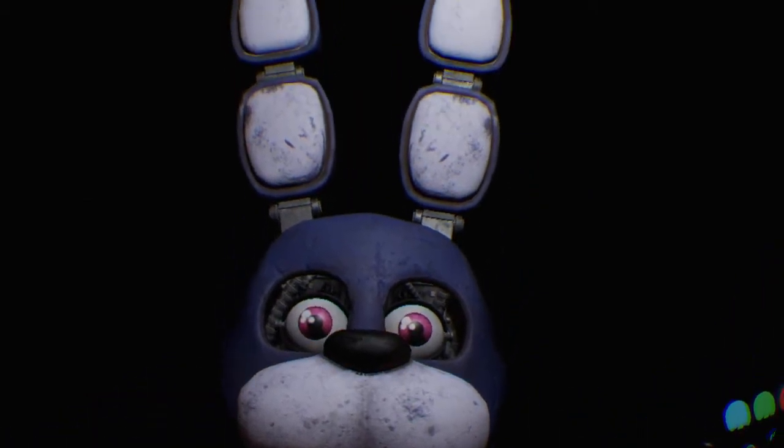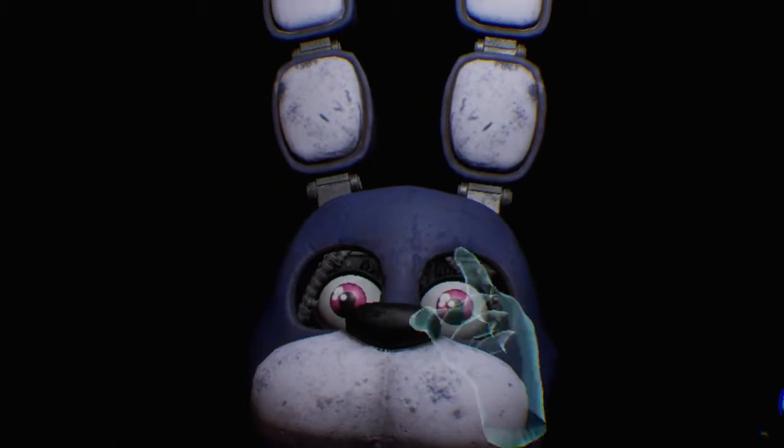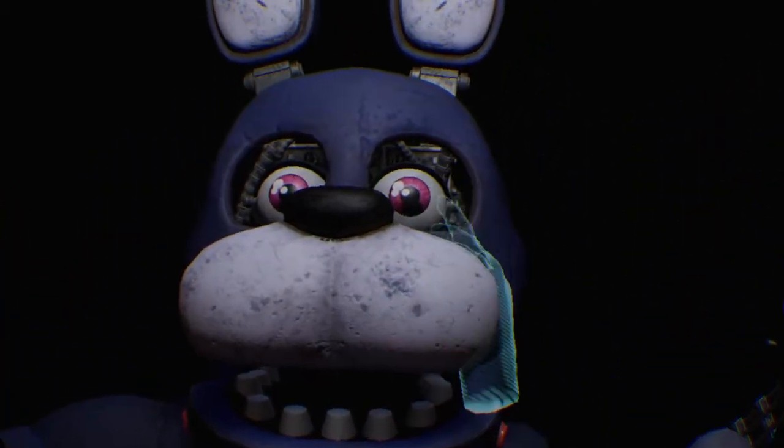To access the throat pipe, both eyes must first be removed. You must be as precise as possible when removing the eyes from their respective sockets. First, firmly grip Bonnie's left eye and carefully remove it from its socket.